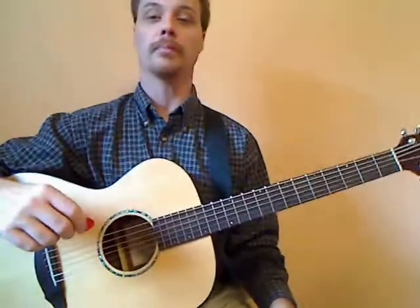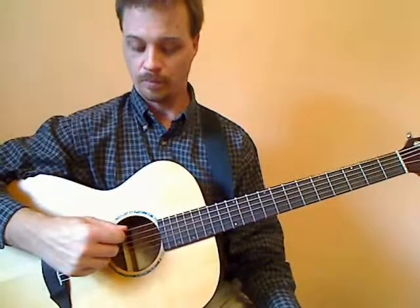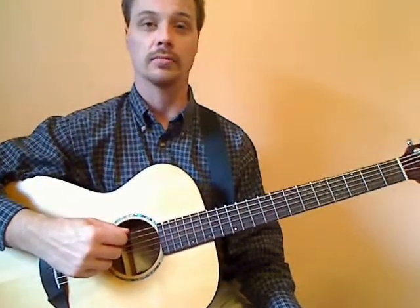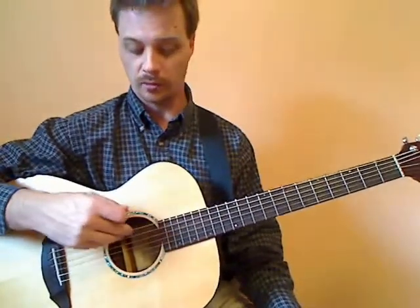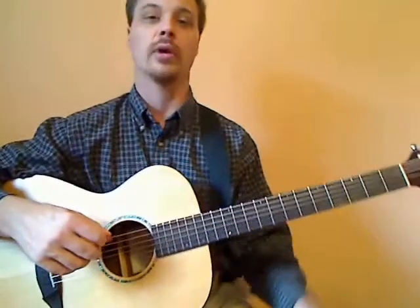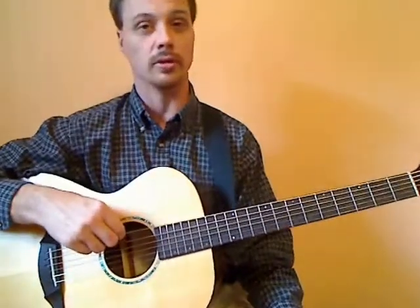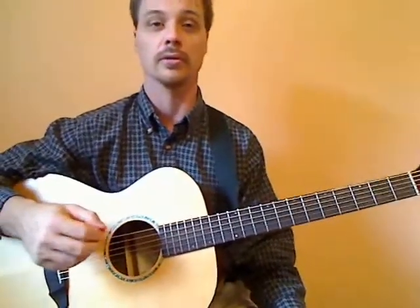From here, we're going to talk about getting through the strings. We're going to take the pick and set it on the top of string six. Remember the string numbers — string six is nearest your face and string one is on the other side. One being a small number, assign it to the small string; six being the larger number, assign it to the larger string. That'll help keep it in mind.